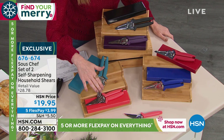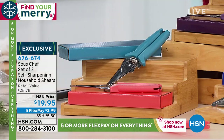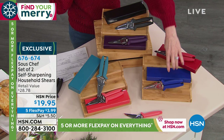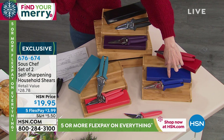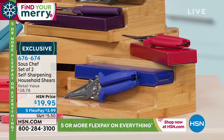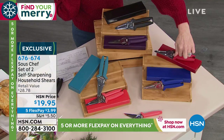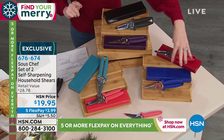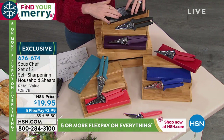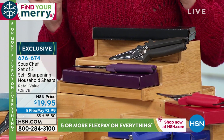They're $19.95 for the set, and they would be about $28.78 if you purchased them at retail. We have three color options. This one is your jewel tone, and this one has coral and turquoise. Your red and blue are going to be your jewel tones - ruby and sapphire. We've got coral and turquoise, and we have black and eggplant. I'll tell you the name of those groupings in just a second.